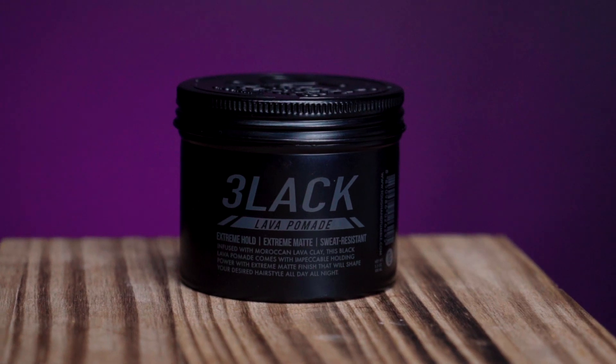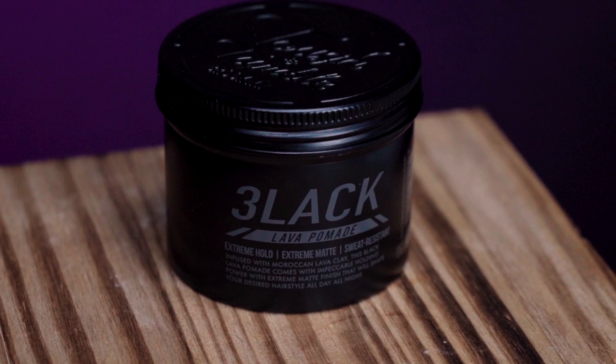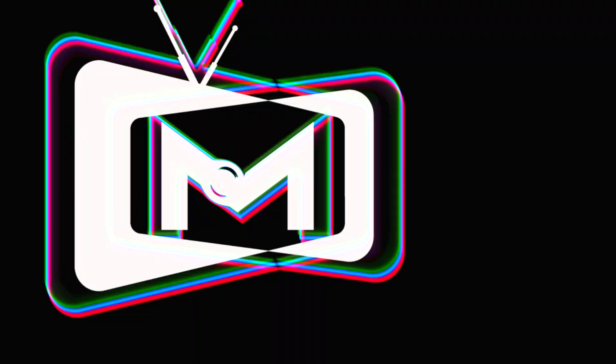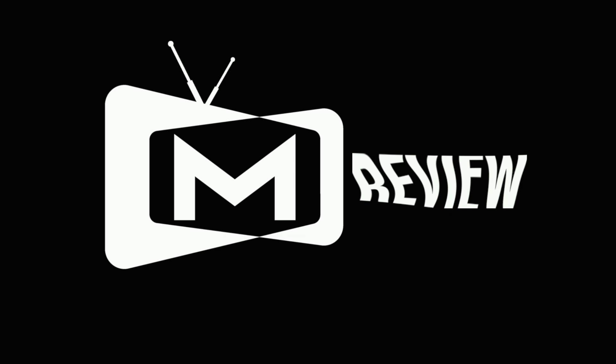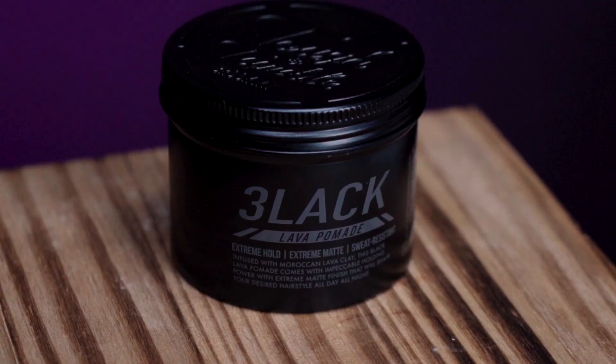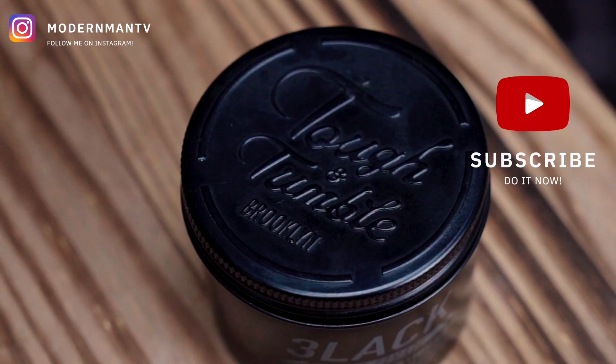What is happening guys, Mike here, welcome back to the channel. Today we are looking at the Zero Three Lava pomade from the Tough and Tumble lineup, which is a pomade that made me question my sanity. Welcome back to the channel for this all-new review. If this is your first time joining me, do me a favor and hit that subscribe button and take a quick second to find and follow me on Instagram.